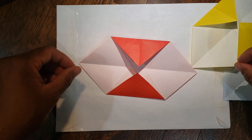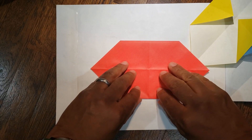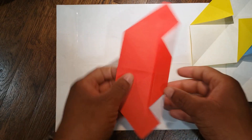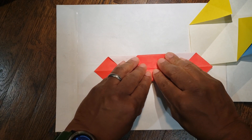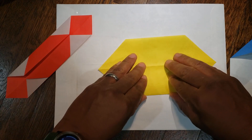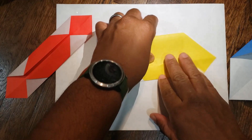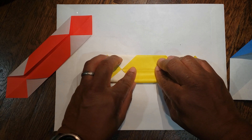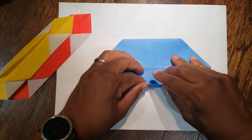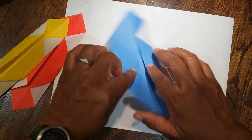Next, take each piece and flip it over. Then you're going to take the top and bottom line and bring those to the middle. Rotate it and do the same thing from here to the middle. Repeat this for each piece — flip it over, go to the middle, rotate, same thing.